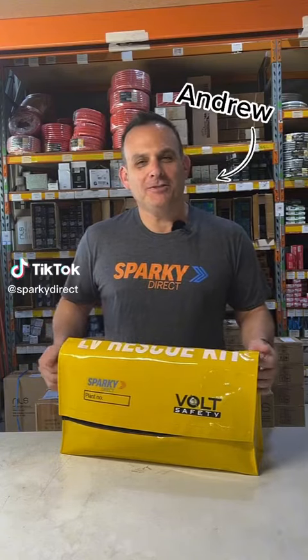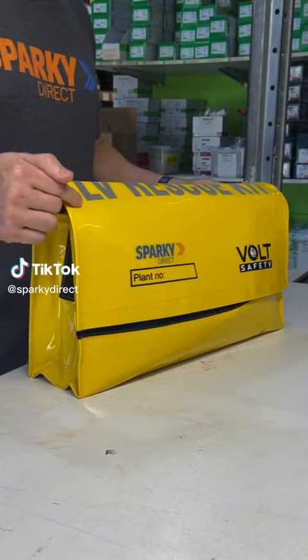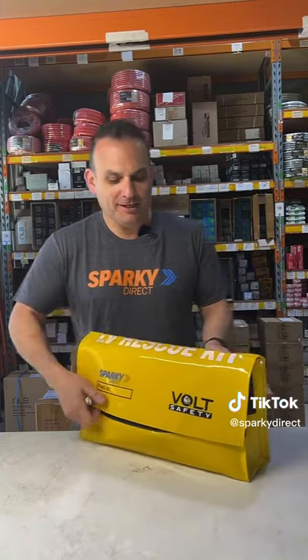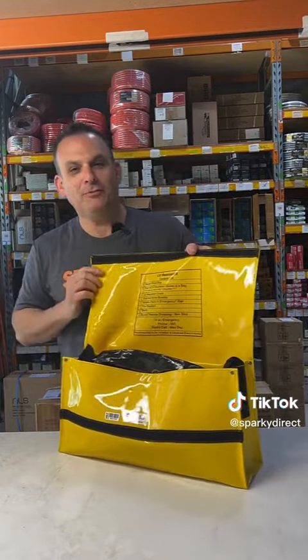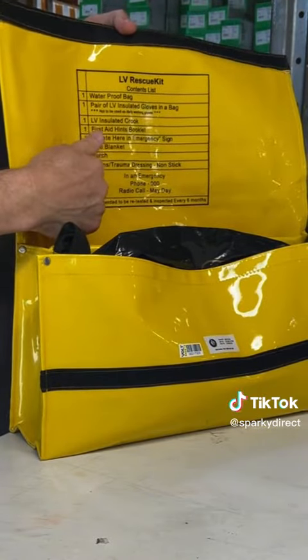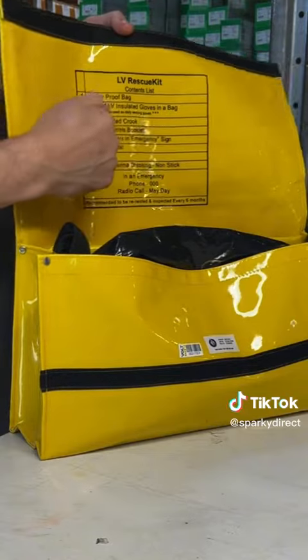When I had 14 electricians we needed seven of these kits, one for each fan. It's a low voltage rescue kit. It contains many useful items. Inside the lid there's a checklist that you must check every time you use it to make sure you have all these items inside the list.